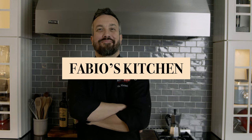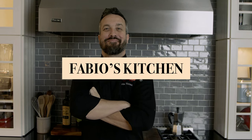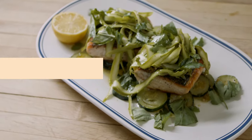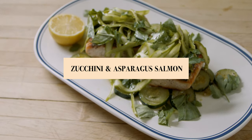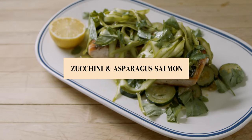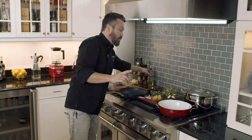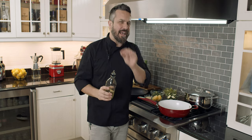Welcome everybody, I'm Fabio Viviani and this is Fabio's Kitchen where every week I'm bringing you a simple dish made by me. Today on Fabio's Kitchen we are making salmon with sautéed zucchini and asparagus with a little fresh herb salad. The asparagus are going to be nice and shaved. Salmone con zucchini e asparagi in salatina di asparagi e herbe fresche.